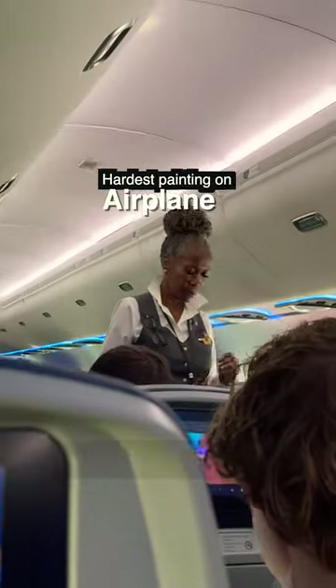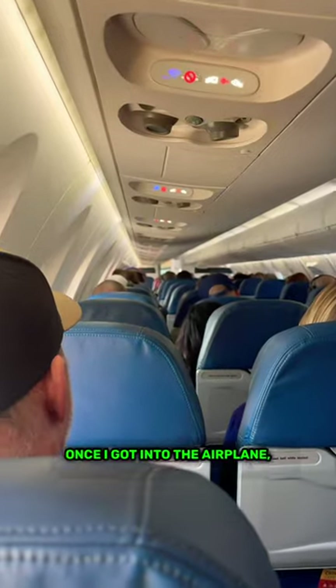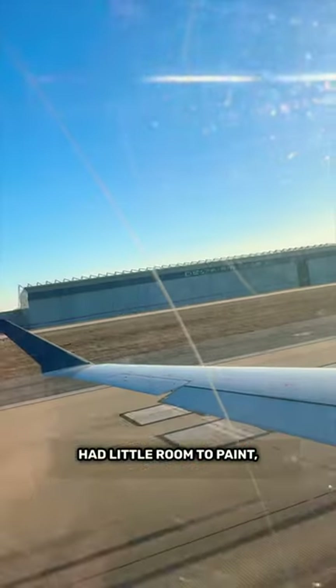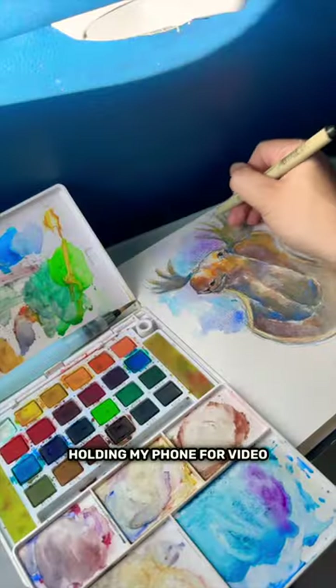This is how I paint on an airplane. This week I had to fly to another state for work. Once I got into the airplane, I pulled out my watercolor kit and decided to paint. This was the most difficult painting I have done, as I had little room to paint sitting at the very back of the airplane while also holding my phone for video recording.